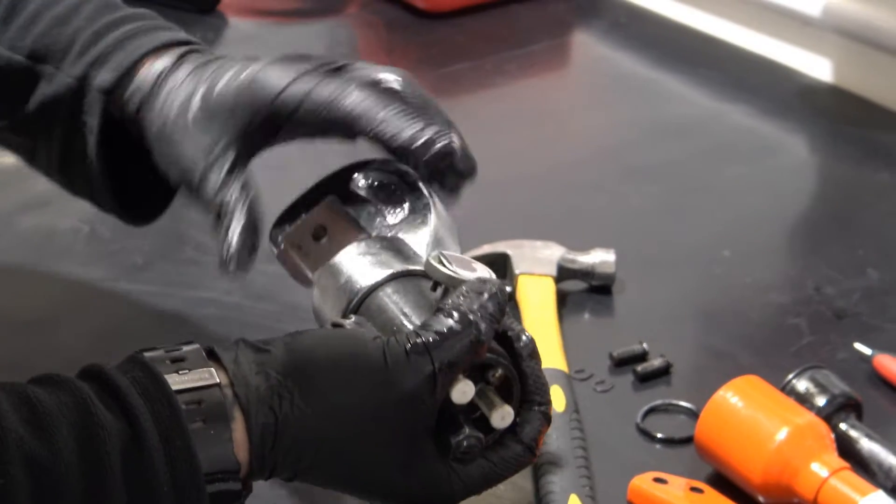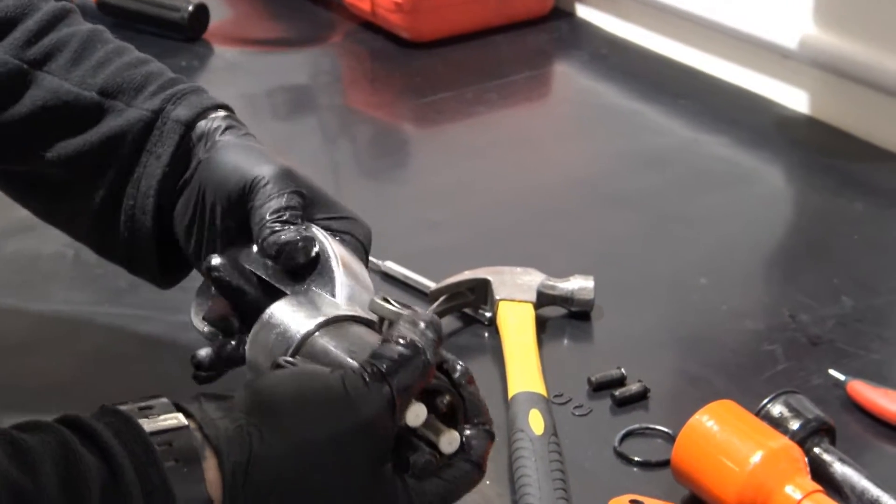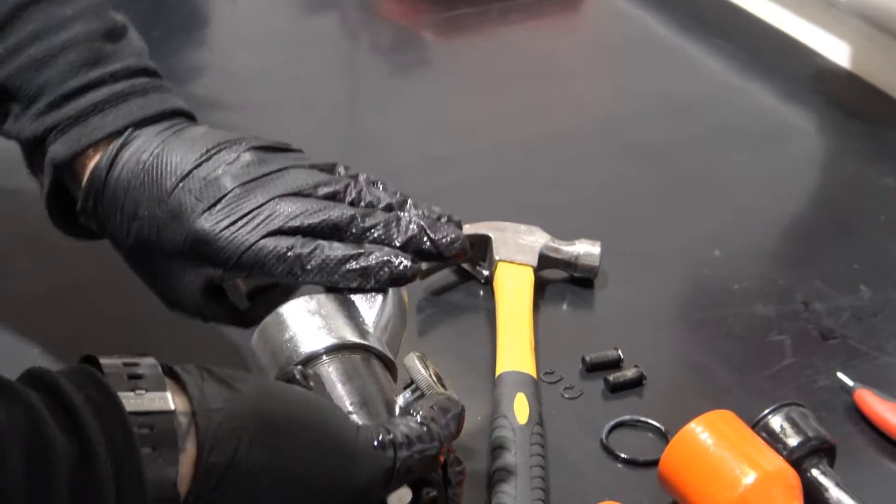Unscrew the press head. If any die sets are in the tool they will need to be removed. If the grub screw is protruding from the piston, make sure to screw this in as well.